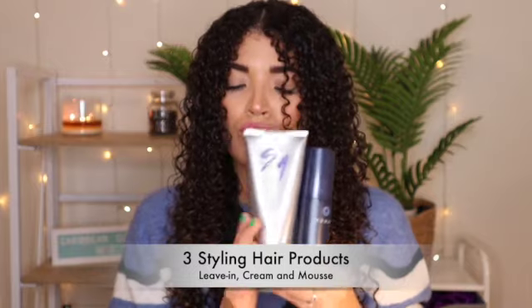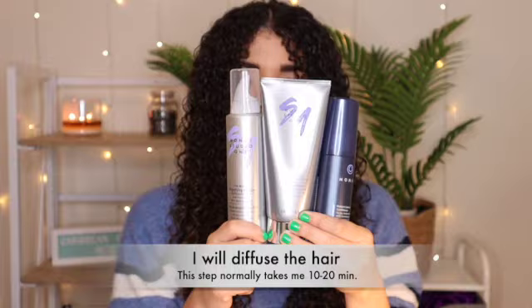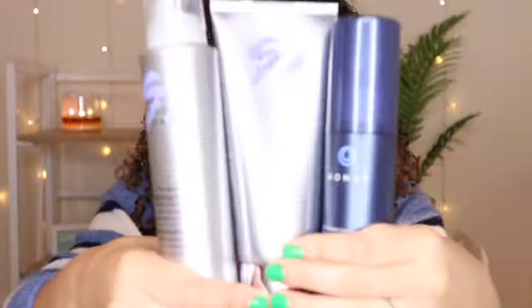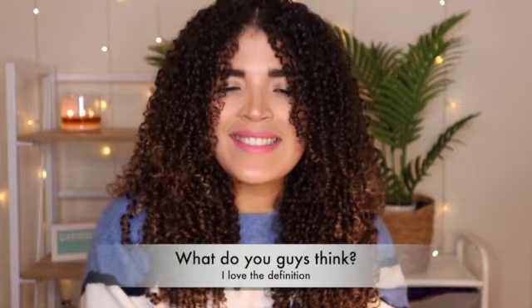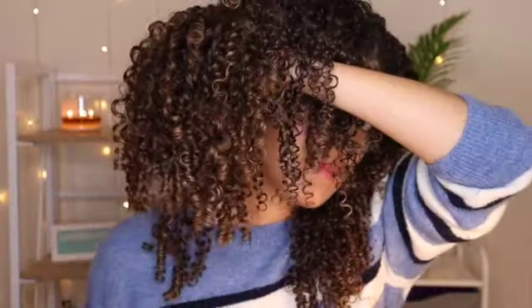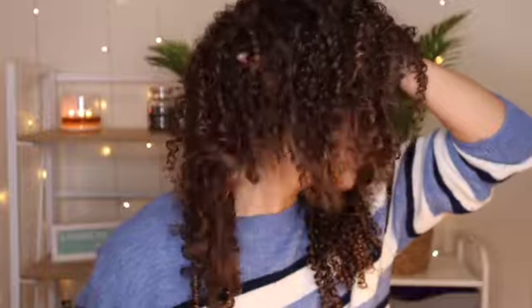So these were the three styling hair products on this wash day routine: the living conditioner, the cream, and the mousse. I diffused, which takes me 10 to 20 minutes, and wow, look at these results. I am very surprised, guys — I was not expecting this from Monat at all. I have a lot of definition, I have a lot of shine, and these curls are popping. What do you guys think? Let me know in the comments below, I would like to know.